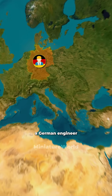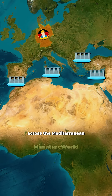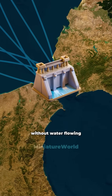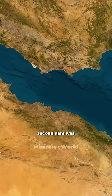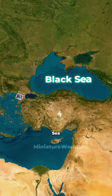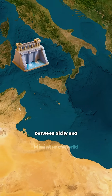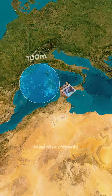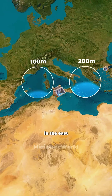A German engineer came up with a bold plan to build a series of dams across the Mediterranean. The first dam was planned at the Strait of Gibraltar — without water flowing in from the Atlantic, the sea would dry up. The second dam was set at the Dardanelles Strait to block water from the Black Sea, and the third dam at the Suez Canal. The fourth dam, between Sicily and Tunisia, would split the Mediterranean Sea, lowering the water level by 100 meters in the west and 200 meters in the east.